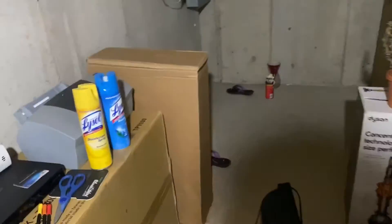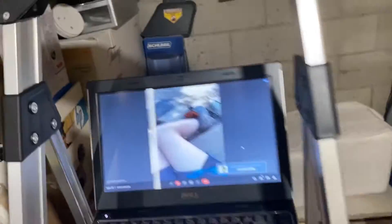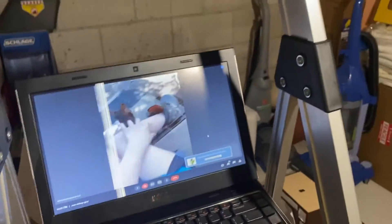We are going to be getting a server in here — it's gonna be an HP, and the monitor is going to be a wall-mount e-machine.